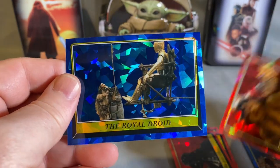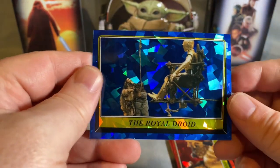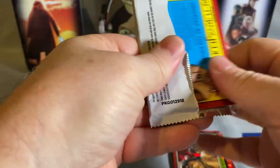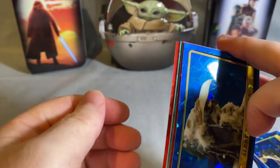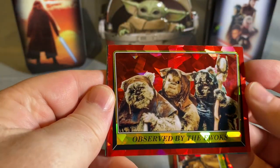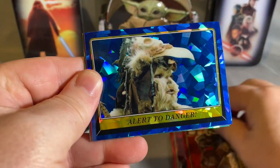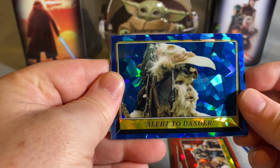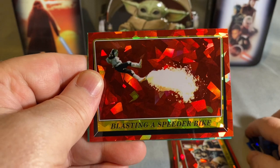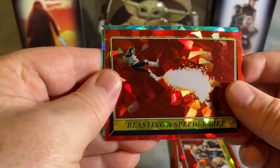Chief, and the Royal Droid. Then we got a light green one in there — the back reads Served by the Ewoks. Also Alert to Danger — not a great card image.